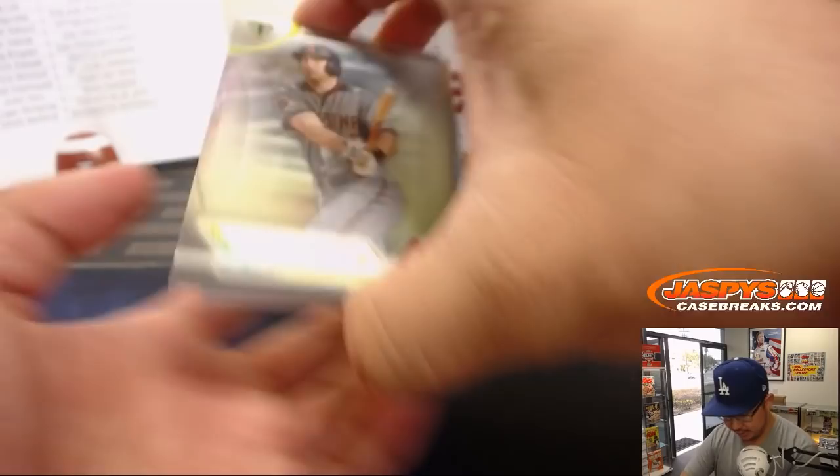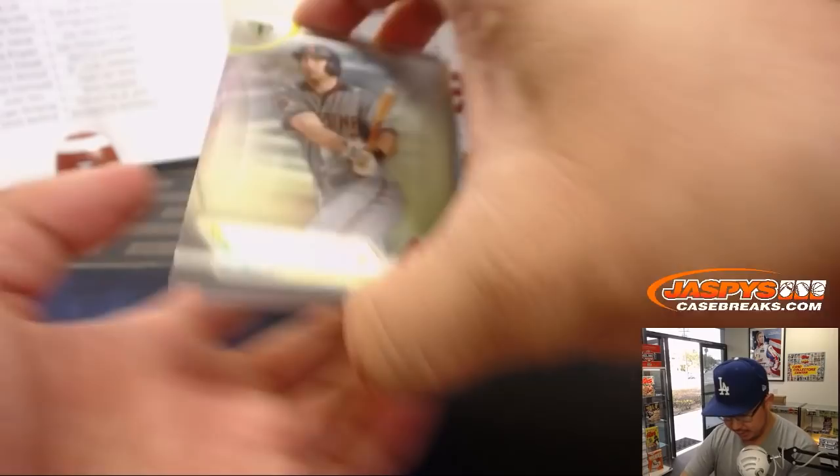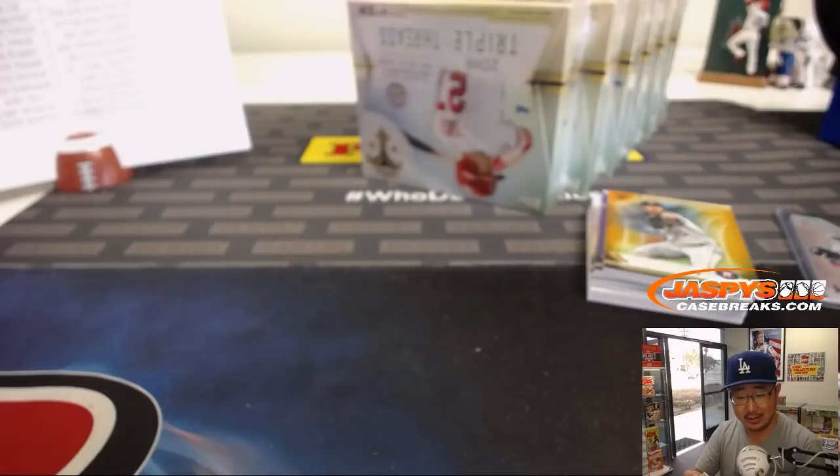Behind the Goldie base card is a Royal — Whitt Merrifield, 5 out of 10, Jumbo Relic and Autograph for the Royal second baseman. Going to Gabe. G-Lo with that one.